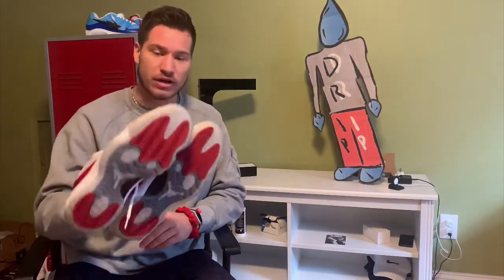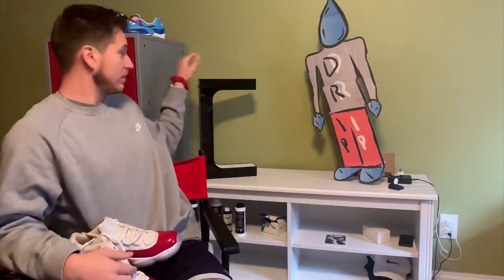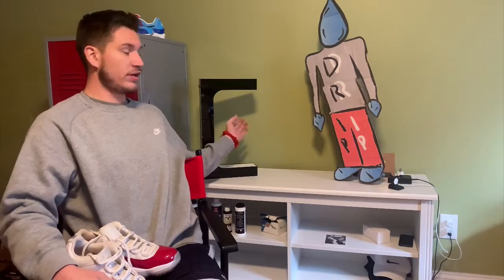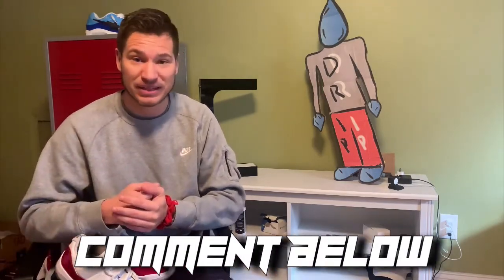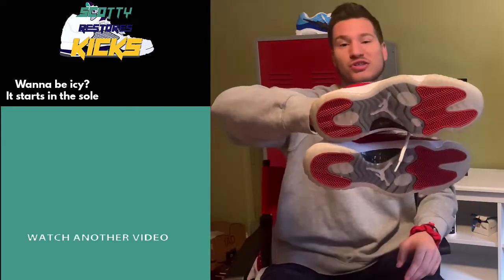That's all I have for this video. If you guys have any questions or video suggestions, please put them in the comments down below. In the future I'm going to be doing a review on this HyperLab right here — I'm waiting for my magnet to come in because my shoe broke, but I'm going to have the shoe levitate and do a review to see if it's worth the hype. I'm also going to do a Salon Care 50 video. If you enjoyed this video, smash the like button, and if you enjoy this channel and want to see more videos like this, subscribe and hit the push notification button so you never miss an upcoming video. This is Scotty Restores Kicks — if you want to be icy, stay true to the sole. See you next time.